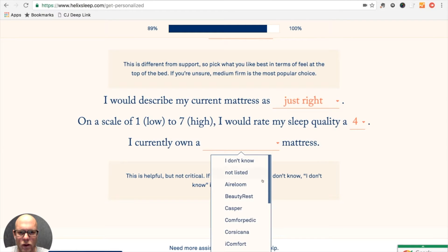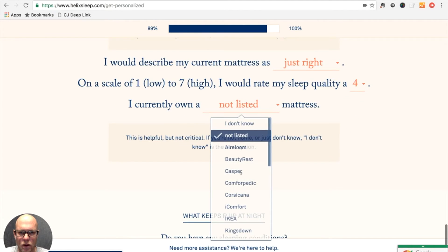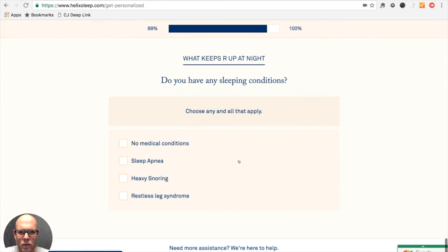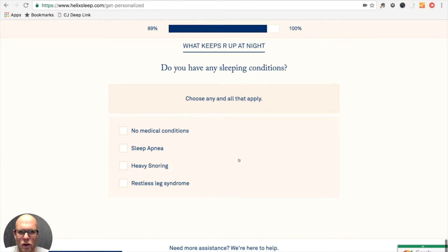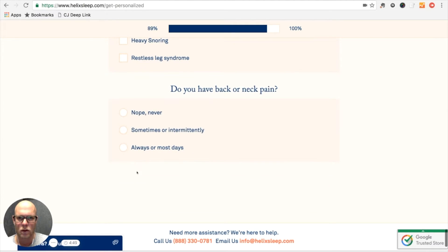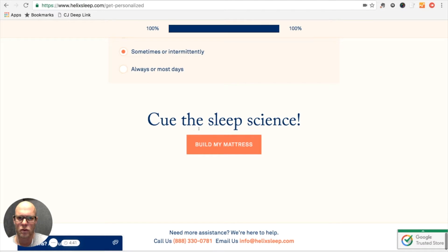I currently own — again this is already answered. What keeps my wife up at night? None of these things. Does she have back or neck pain? I'll go ahead and say sometimes for her.